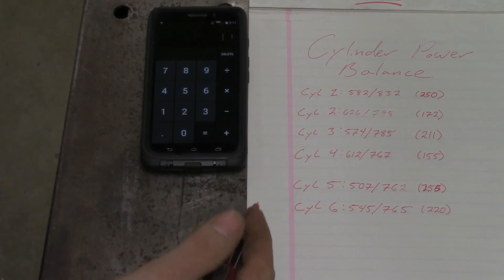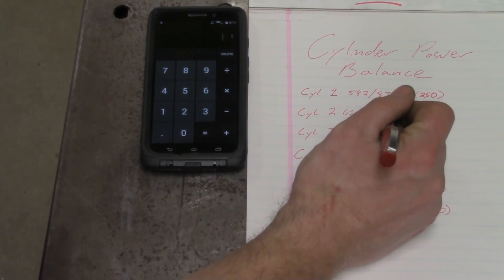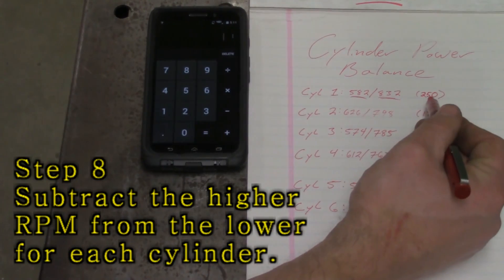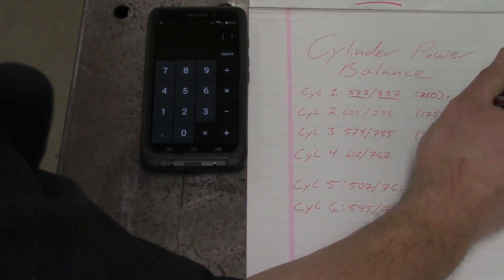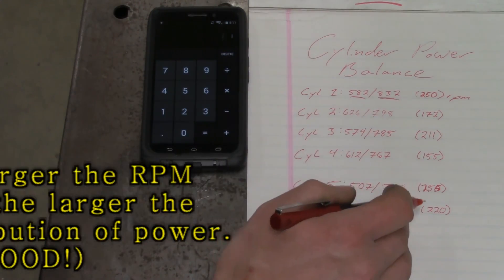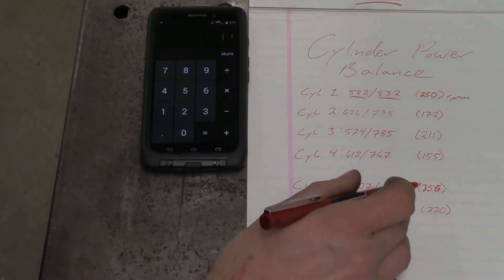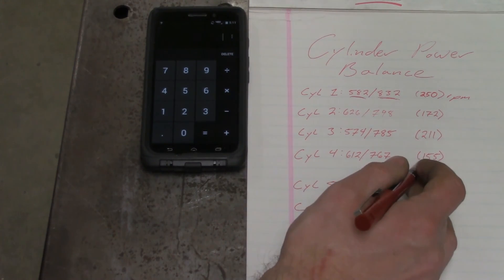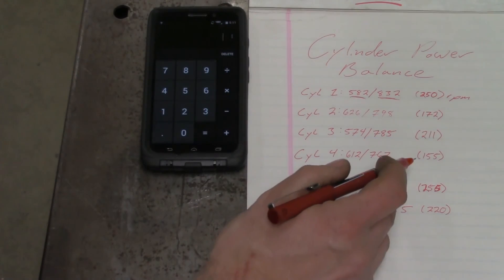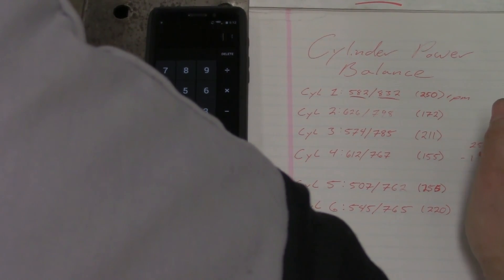Next we're going to do a little bit of math and figure out if our cylinders are within reason. These are the readings we got from our cylinder power balance on that Chevy Venture. I took the largest reading and subtracted it from the lowest reading, giving a difference of 250 RPMs. I did that for all six cylinders. The next thing is to take the largest dropping cylinder — cylinder number five at 255 RPMs — and subtract the lowest performing cylinder, which is cylinder number four at 155 RPMs. That gives us a difference of 100 RPM.